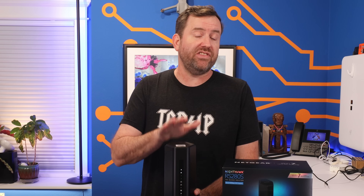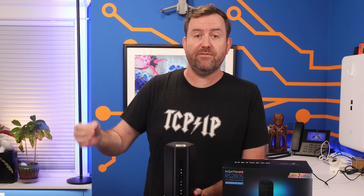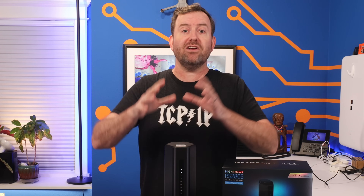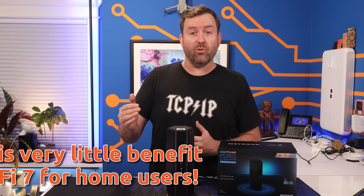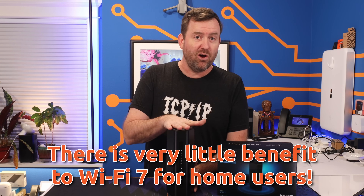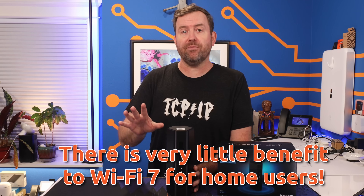Besides that, the technology that goes into Wi-Fi 7 isn't designed to increase speeds for individual devices. It's meant to increase the efficiency of wireless networks as a whole that have hundreds of client devices connected — way more than anyone's gonna have at home. In other words, there's really no noticeable benefit of Wi-Fi 7 over Wi-Fi 6 for home users. So don't get caught up in the marketing.